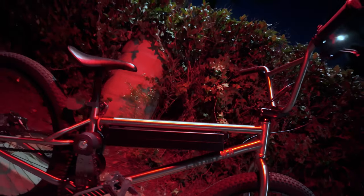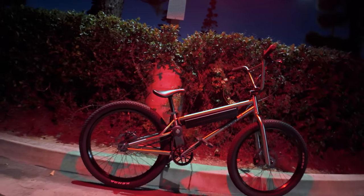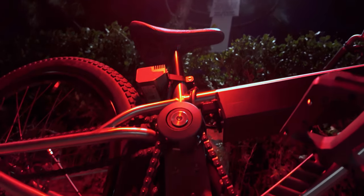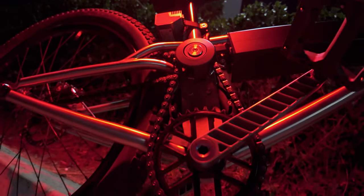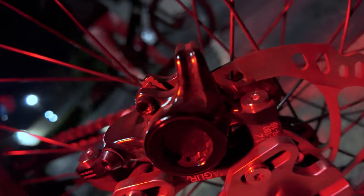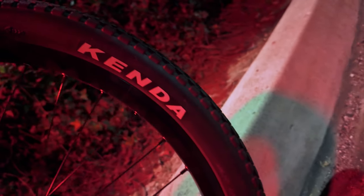Stepping things up, the Chimera Titanium brings all the power of the Steel model but in a lighter package thanks to its titanium frame. This model boasts a top speed of 35 miles per hour and can do 0 to 30 miles per hour in just five seconds, thanks to its 52-volt 8.4 amp-hour removable battery. This machine is built for incredible low-end torque and lightweight agility. Magura MT5 hydraulic disc brakes and Kenda KRAD tires round off this flagship model.